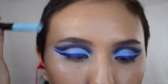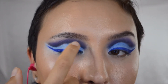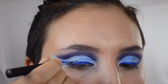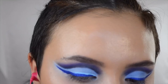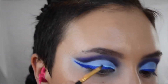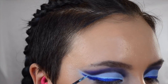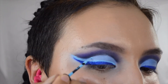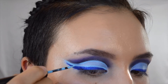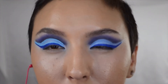I'm taking this liner and outlining the edges, then bringing it up around the top of my crease. Any place where it goes a little wonky I'm taking the brush I used for Ocean Ice to clean up that edge before it dries down. Going over one more time to intensify the color, then I'm doing the other eye off camera.